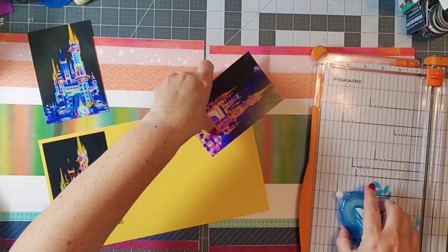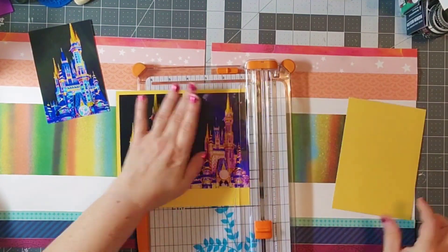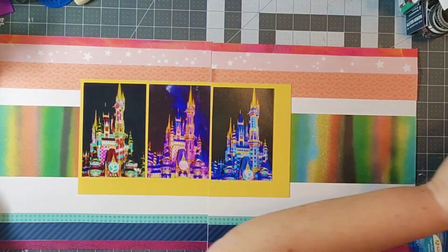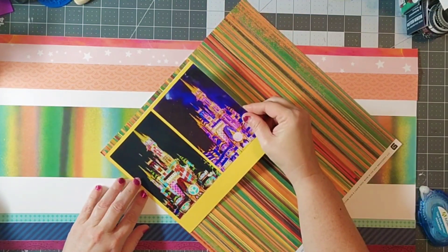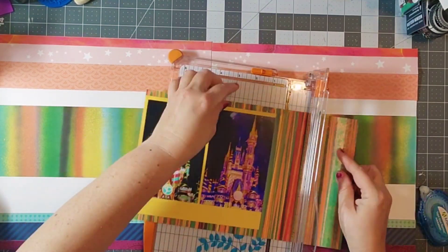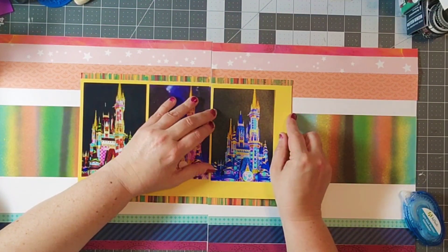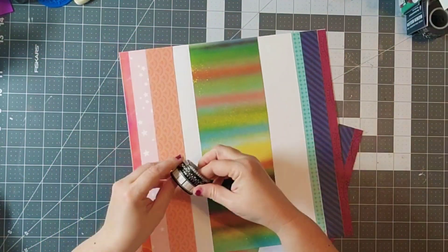I'm going to be working on the centerpiece, which is the yellow piece. This is a great way to dive into your stash and see what papers you have. A lot of these papers are older American Crafts or Basic Grey — I was really excited to use them in a refreshed way. I'm going to add that in and then the other piece from Obscure that adds a little top and bottom, and I really like how that turned out.